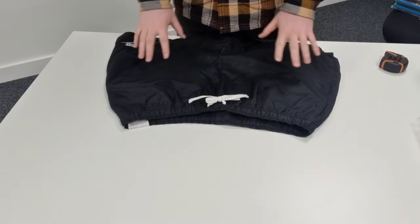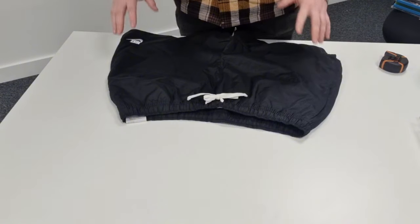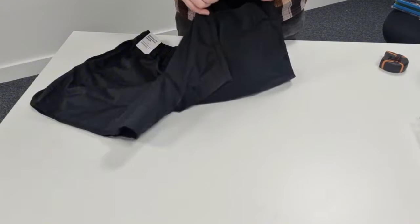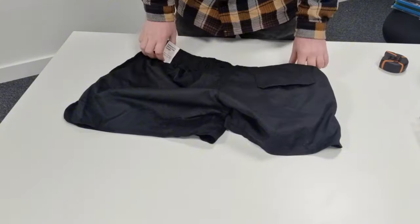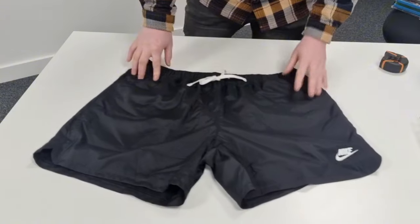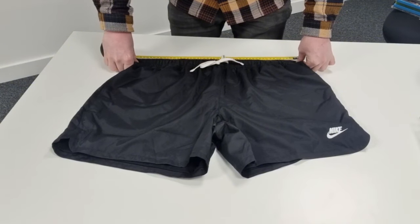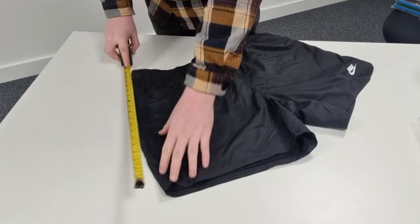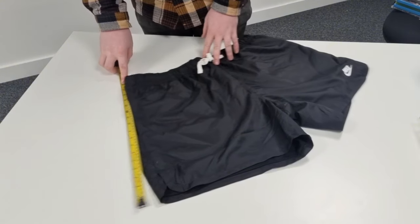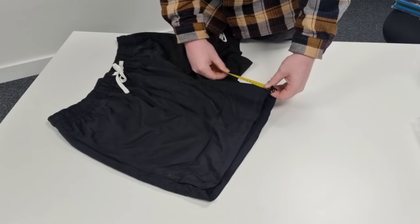This is brand new with tags, so if I wash it the tag would be damaged and it'd no longer be new. There is a slight mark — a bit of mud from the car boot — so I'll put that in the description and take a photo. It's always best to be honest and declare any flaws. For shorts, measure the waist — in this instance 19 inches — and measure the length from waist to leg, which is 17 inches. For trousers, always measure the inside leg as well.